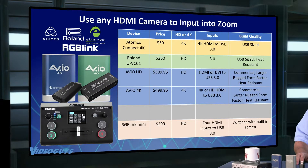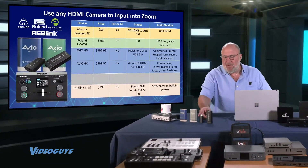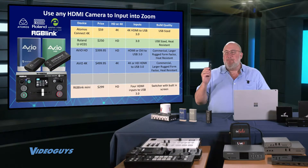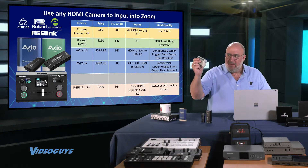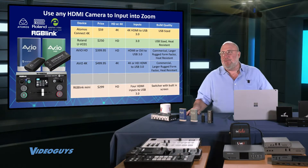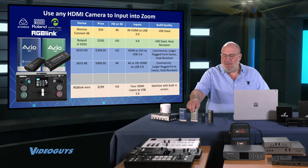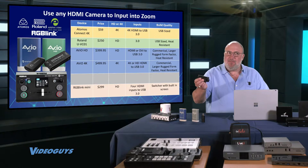We show whether it's HD or 4K, what kind of inputs you get, and the build quality. The reason I included build quality is that the Atomos Connect is a wonderful product for $59, but it's not built nearly as rugged and sturdy as the Avio HD or the Roland product. If you're just streaming occasionally, it's a good choice. But if you're streaming multiple times a week for half an hour, an hour, two hours at a time, heat becomes your enemy. These more rugged units have better heat dissipation.